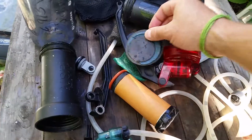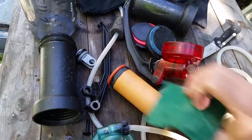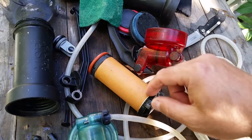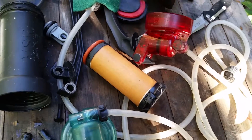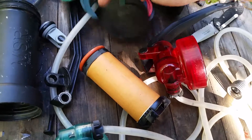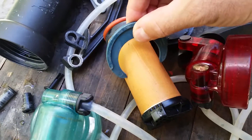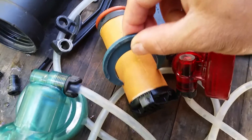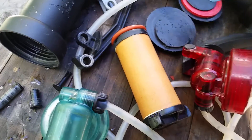One thing I forgot to demonstrate: when you clean these and scrub the surface of the filter, it actually takes a microscopic amount off the filter, so the filter gets thinner and thinner. On the end cap here, there's a little gauge tool to let you know if your filter has to be replaced. Basically, as soon as that gauge slips around the filter — which it's not even close to doing now as you can see — you know it's too thin and it's time to replace it.